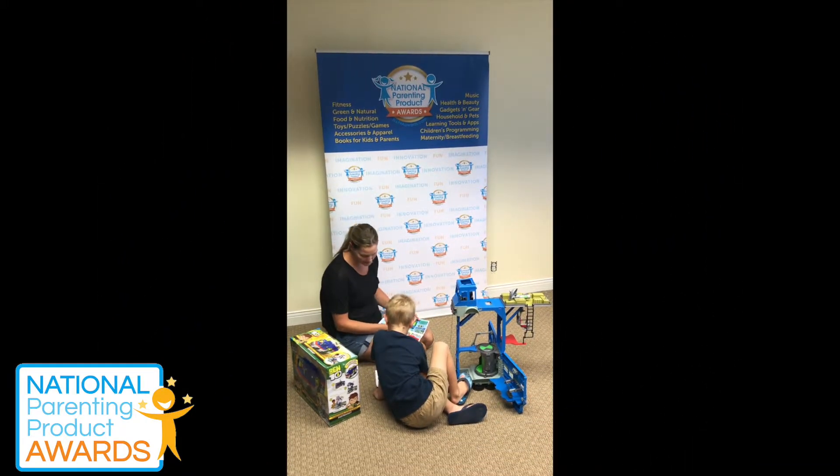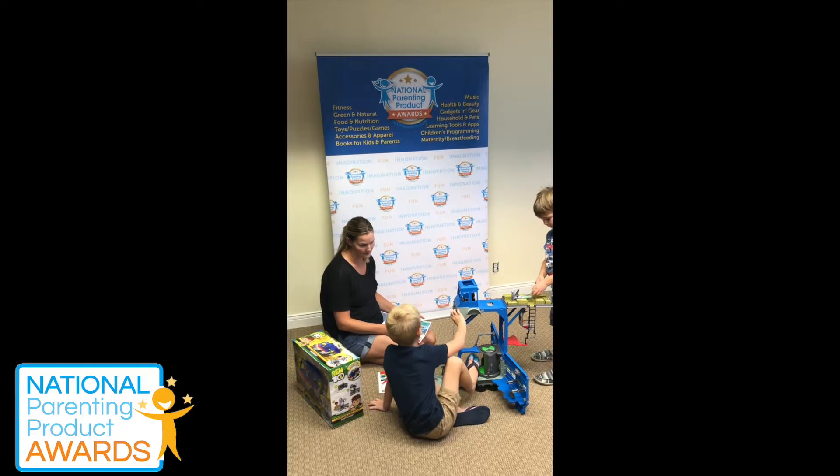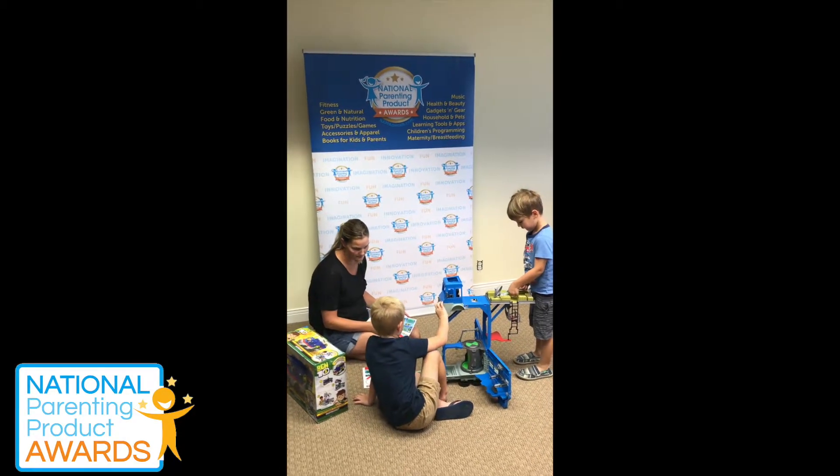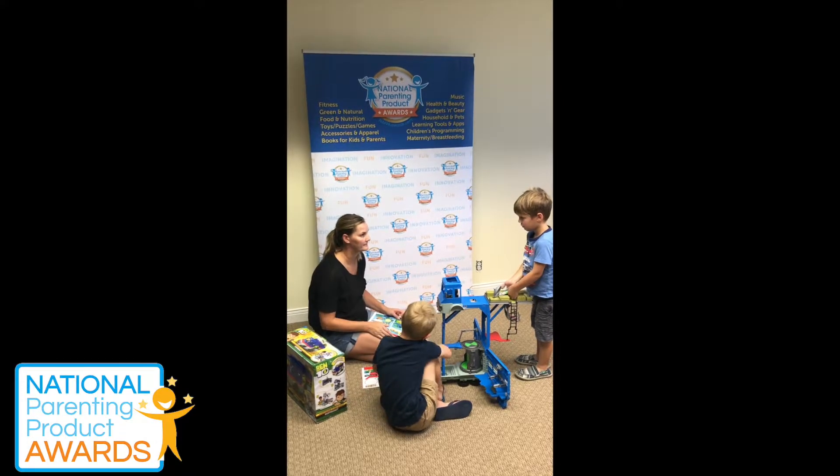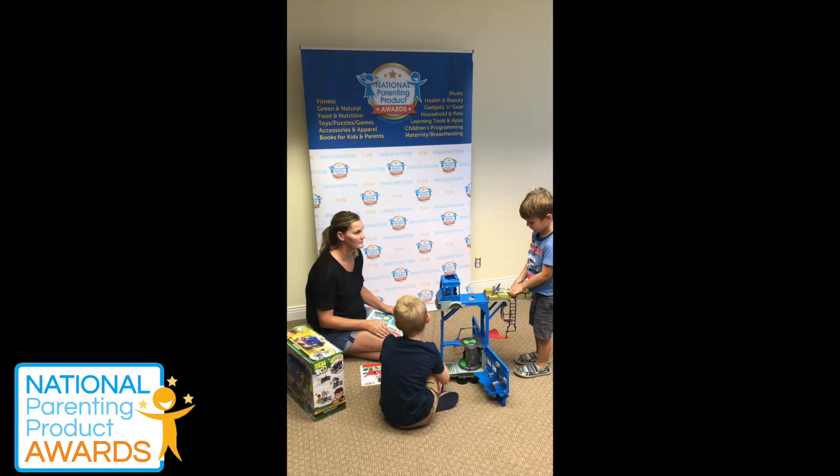Do you guys think this is easy to play with? No. No? Is it a little hard? Yeah, a little difficult? What's your favorite part of it? The cannon? Yeah.